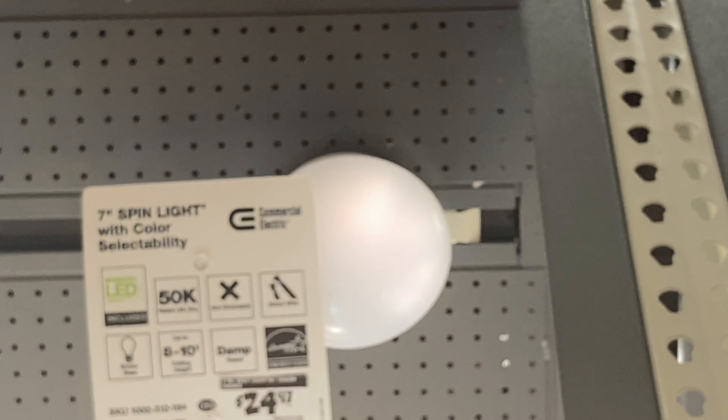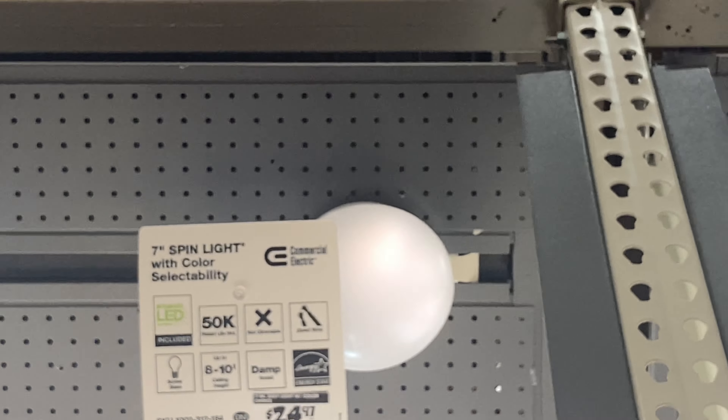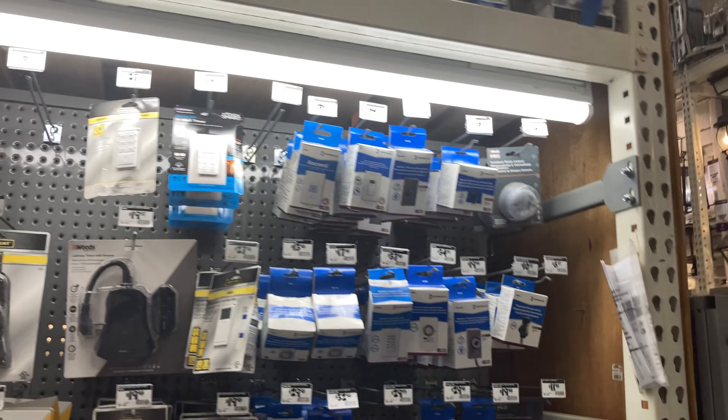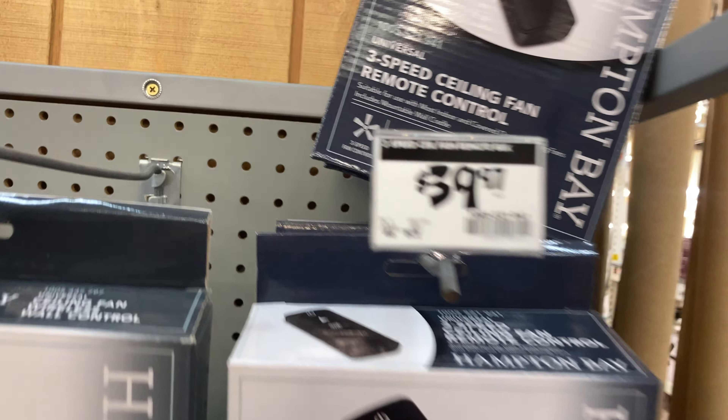Oh my goodness — this is what LEDs are now, it's flickering. Yep, LED lights — aka LFT lights, like flickering trash.